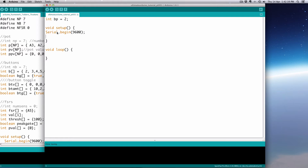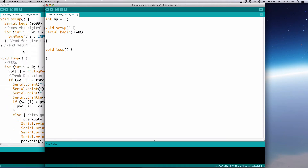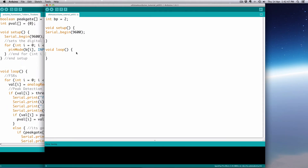Now in setup, we're going to go ahead and pull it high. We use the command pinMode — the first argument is the pin number, so that's BP which is 2, and then in all caps: INPUT_PULLUP. That pinMode command will make pin number 2 an input pin, set it as an input, and pull up the internal resistor so it's just registering as high. And if you use the command Ctrl+T or Apple+T in the IDE, it will indent everything nicely for you.